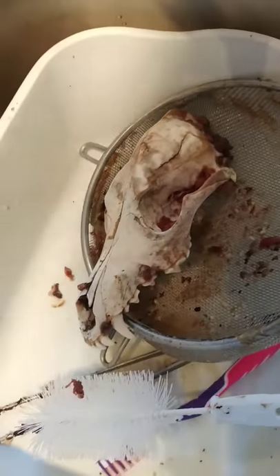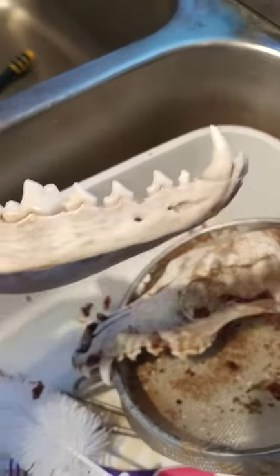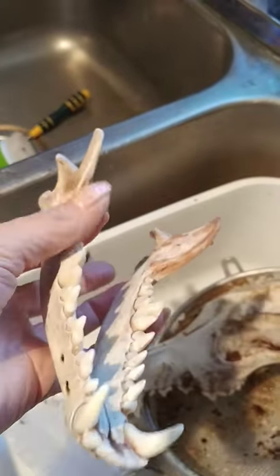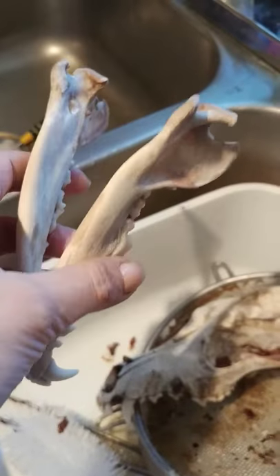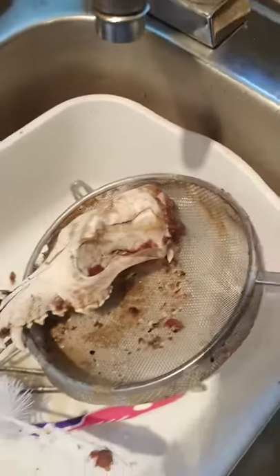Now that I've got the majority of the meat boiled off, I'm going to get into these little crevices around here and clean it all up. I have the jaw bone — the bottom jaw bone — cleaned up pretty well. There are still a couple spots here I need to get at, but you get a good idea of how clean boiling makes it.